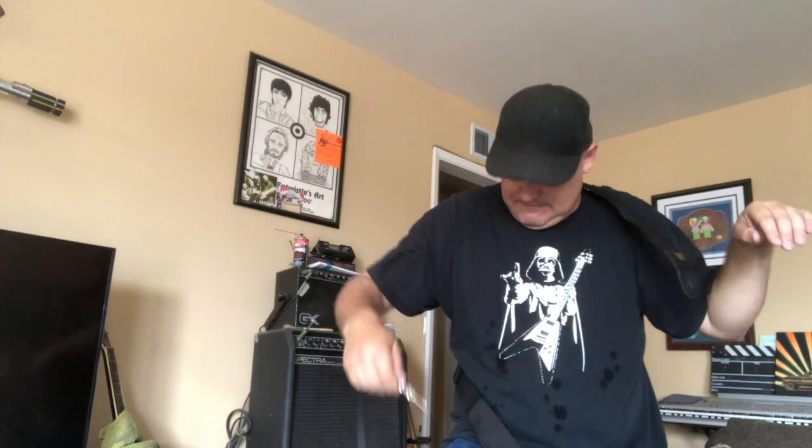Now that your guitar is all put together, all you got to do is plug it in and tune it up. There you have it — how to build your very own air guitar.